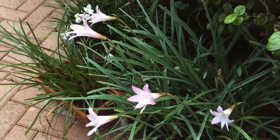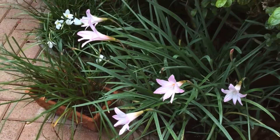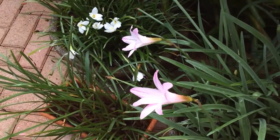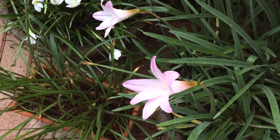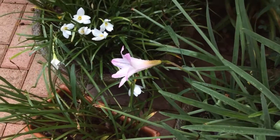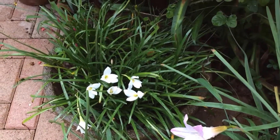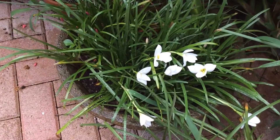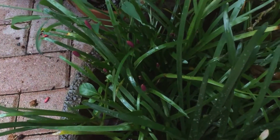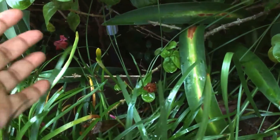They all belong to the Amaryllidaceae family and come from the South Americas. I really don't keep track of whether what I grow are hybrids or species when it comes to rain lilies, and I leave that up to the taxonomist or the botanist, as the details are intricate and difficult for my eye to understand. So I grow them as either Habranthus or Zephyranthes, or more simply whether they are white blooms, pink blooms, or the little yellow blooms — and one of them will come tomorrow.